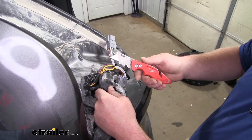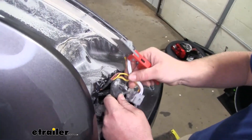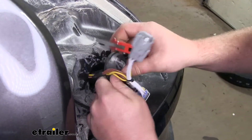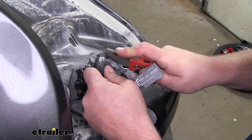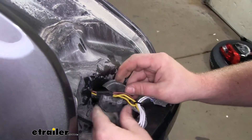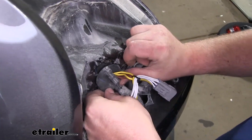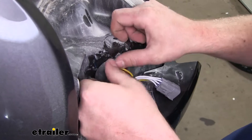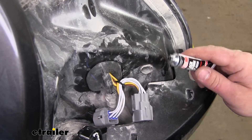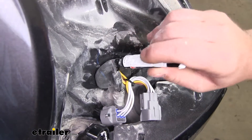Now we're going to take a utility knife and put a slit in this grommet so our wires can sit down in there and be protected. Move the wires out of the way, drop them down through that opening, then replace our grommet. Now we can take some of the included black silicone and seal up that grommet where we made that slice in it.